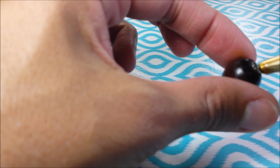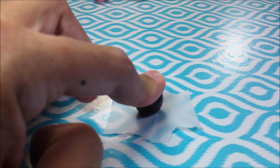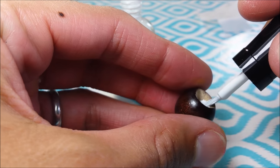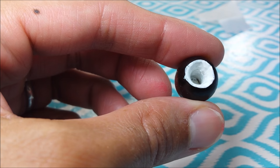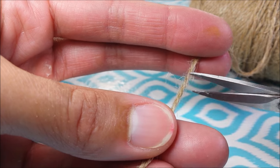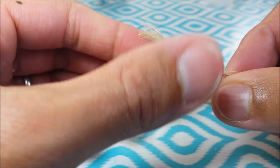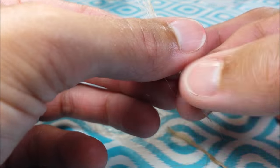Then I paint with white nail polish, including my outer rim, and I'll likely need a second coat. While that's drying, I cut off pieces of twine and I unravel my twine.